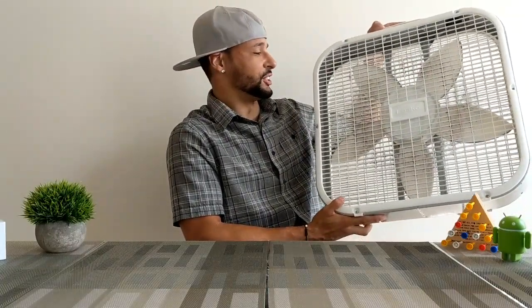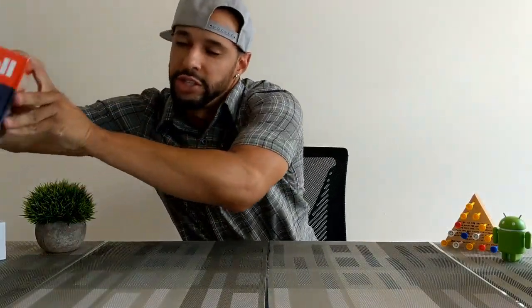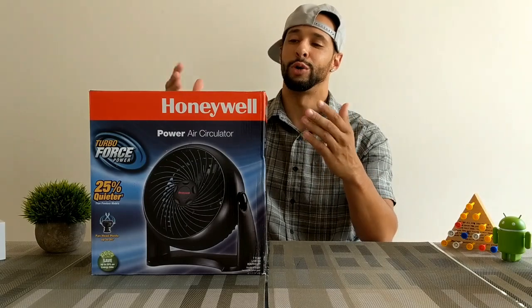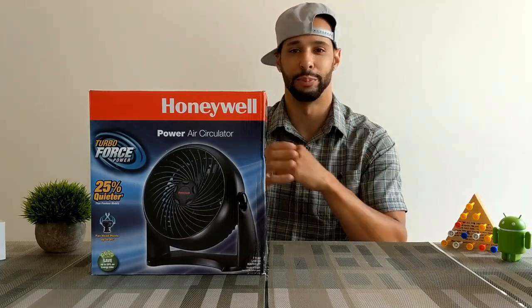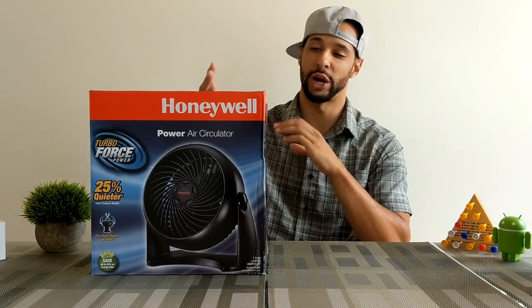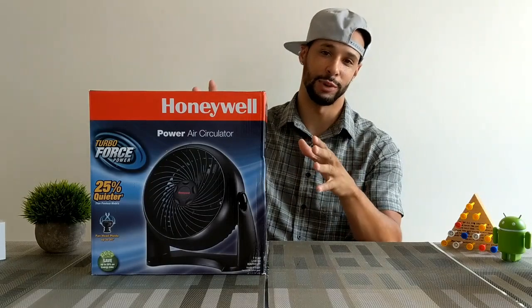Today I'm upgrading this fan that I have in my bathroom — it's got dog hair all in it, it's just really not good looking. So what we're doing is changing from that to this Honeywell power air circulator fan, which works really good. We're also going to show you how to turn this really good dumb fan into an awesome smart fan.